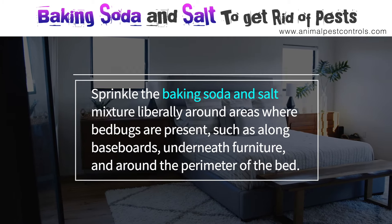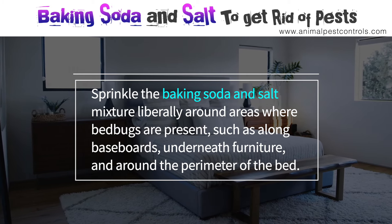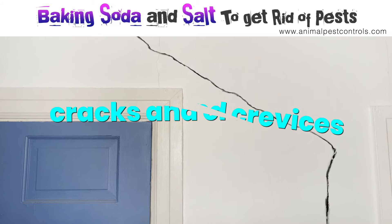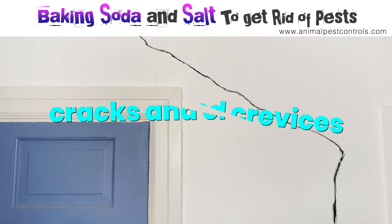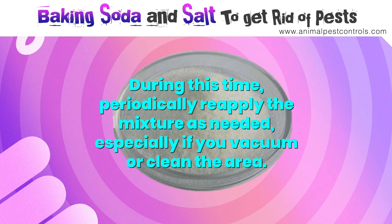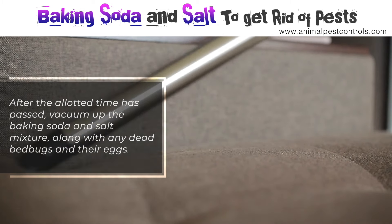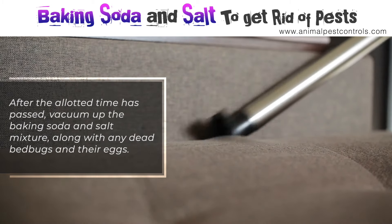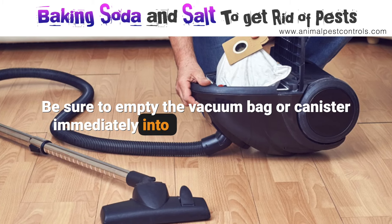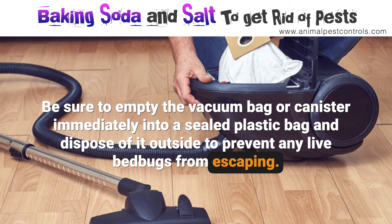Sprinkle the baking soda and salt mixture liberally around areas where bedbugs are present, such as along baseboards, underneath furniture, and around the perimeter of the bed. Focus on cracks and crevices where bedbugs may hide. Allow the mixture to remain in place for several days to a week, periodically reapplying as needed. After the allotted time, vacuum up the mixture along with any dead bedbugs and eggs. Empty the vacuum bag or canister immediately into a sealed plastic bag and dispose of it outside to prevent any live bedbugs from escaping.